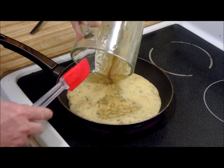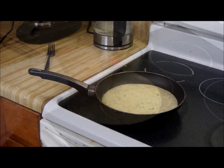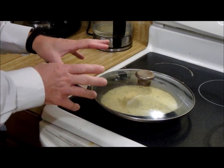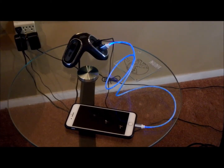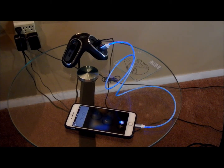Now I'm going to pour this into a frying pan. We're going to cook this on medium heat until the bottom is done, then flip it over, which is the challenging part. Hey Siri, set timer for five minutes. Okay, five minutes and counting.